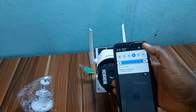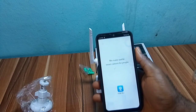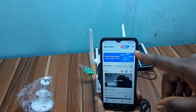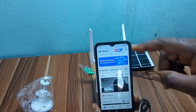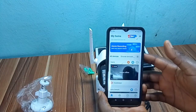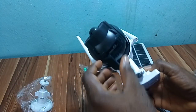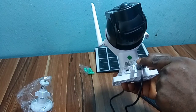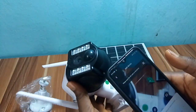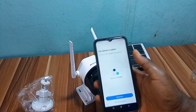Make sure your phone data is on. When the app is open, click on the plus sign at the upper right-hand side to set up this camera. In the app, scan the QR code on the body of the camera, then click on 'Add Device.'